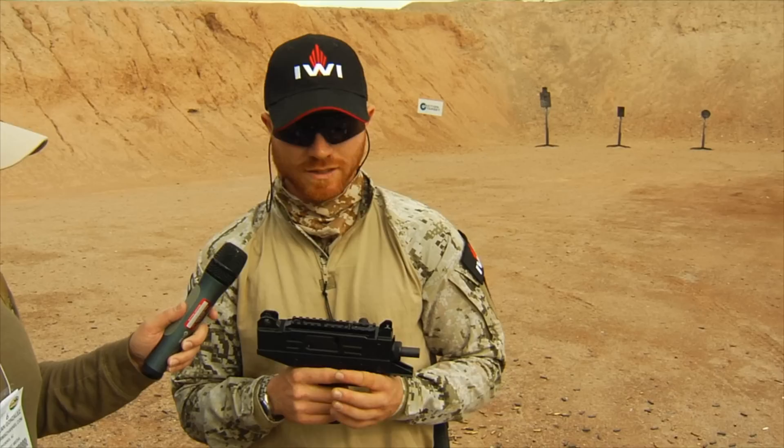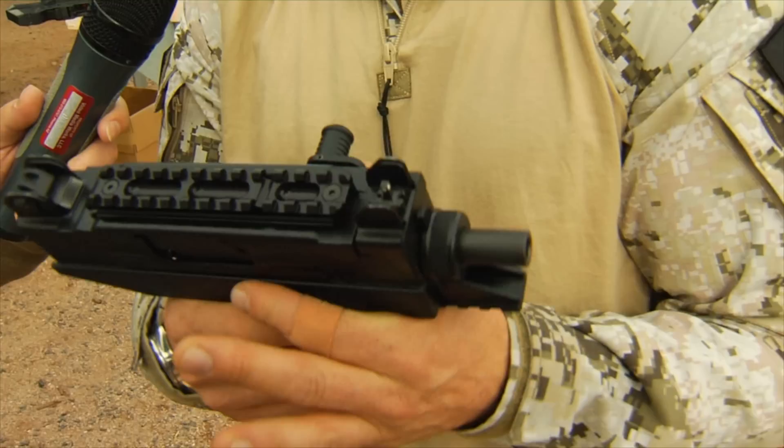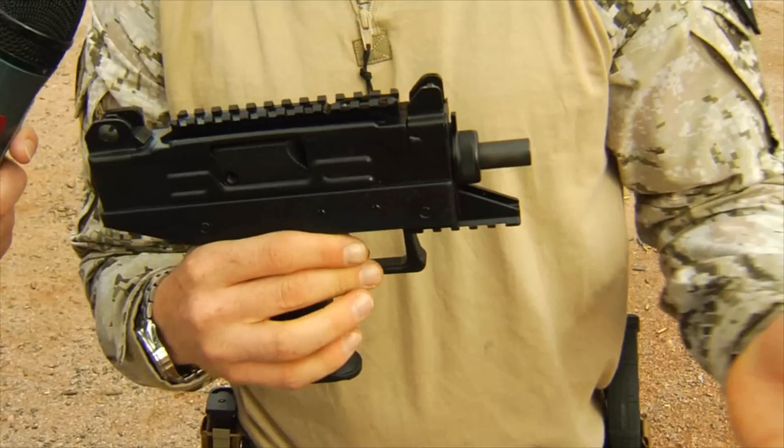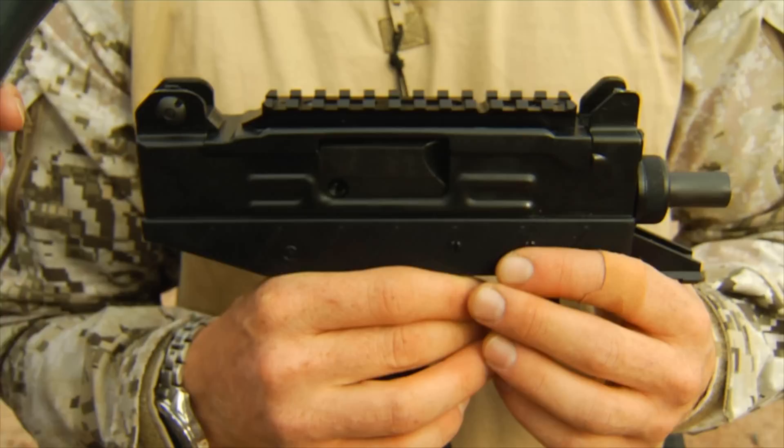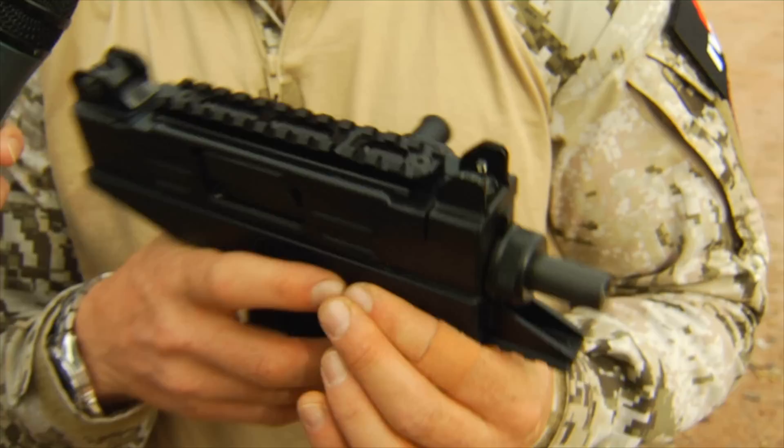My name is Hagai Katz. I'm an instructor at IWI — Israel Weapon Industries. I work for the Israeli company and we work with our partners at IWI US in Harrisburg. What you see here is the Uzi Pro Pistol — a pistol based on the submachine gun, the Uzi Pro, used by Special Forces in Israel. The Uzi has been a famous weapon worldwide for many years because of its reliability, function, and compact size.